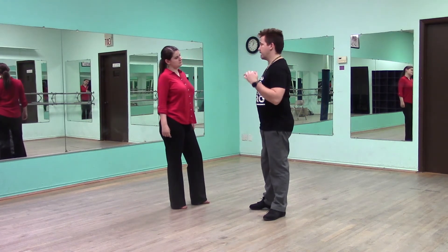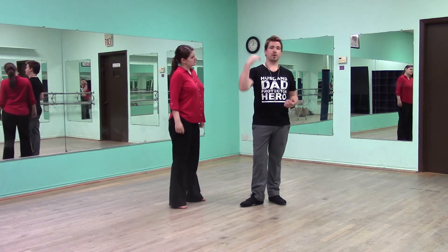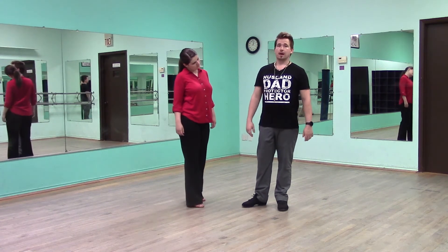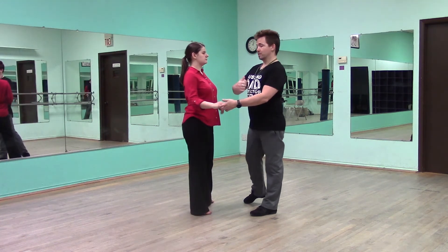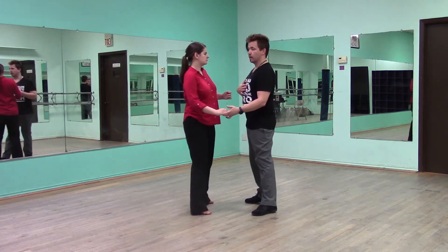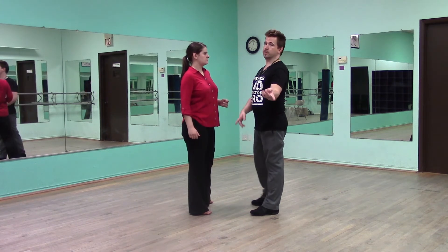Just don't rise up. Stay nice and low for that spiral. Don't change your height just because you're doing a turn. Forward action leading into the spiral — that's huge. Other than that, just remember when you are in the pattern, after you come out, your next slow is immediately back in towards that slot for that first slow. And then you finish your quick, quick, slow.